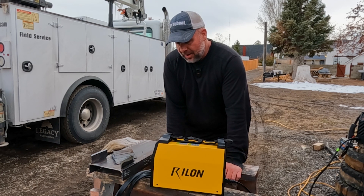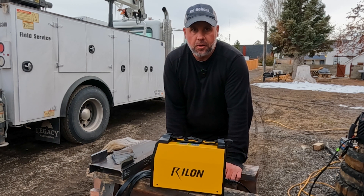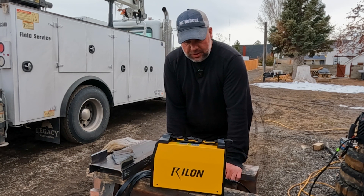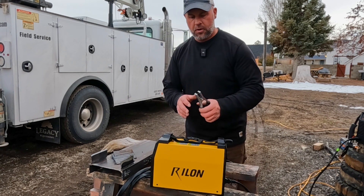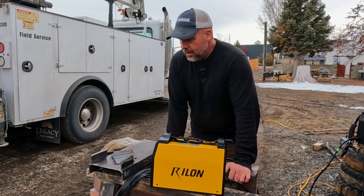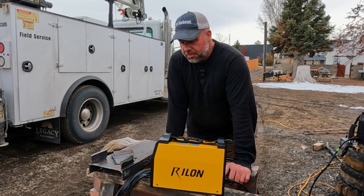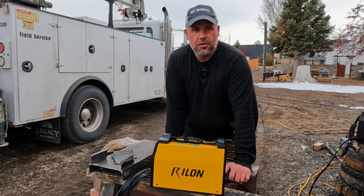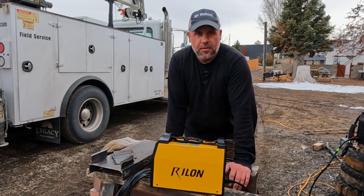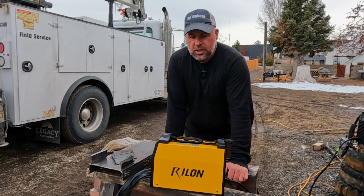For an inverter-style MIG welder that only weighs 12 pounds, it's a very capable little welder. It feels a little cheaply built — the ground clamp and all — but it all functions and works as it should. I'm actually pretty impressed at how well it does weld. If this is something you're interested in, check out the link in the description below. Truzy is the company selling this Rylon — Rylon's been around for about 17 years, so they do have a lot of quality stuff. Not just this 135, but they've got other welders too.